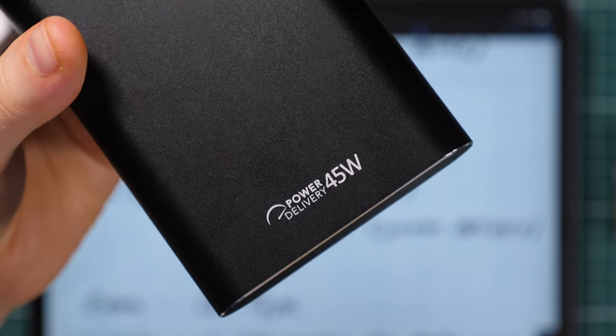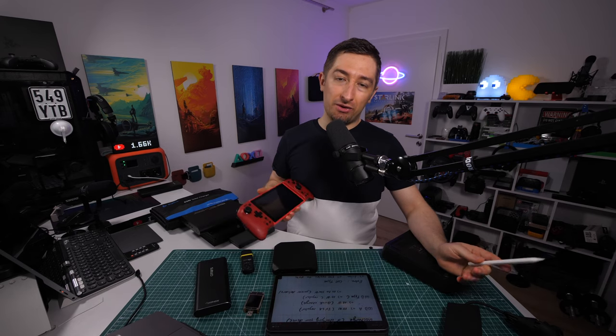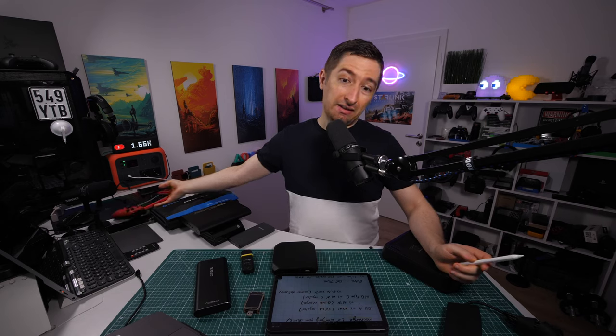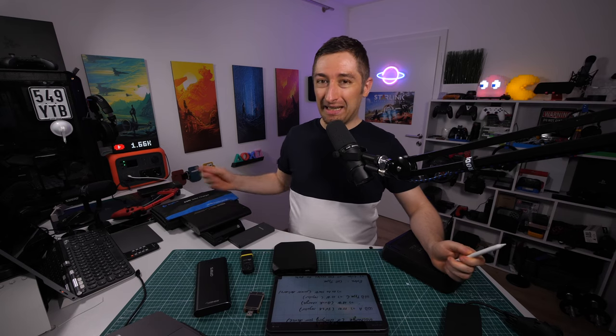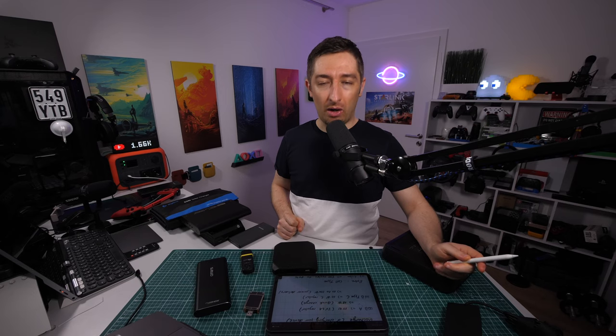My general recommendation: buy a power bank with at least 45 watts Power Delivery. This will be future-proof and lets you charge gaming consoles and other devices. I've seen phones out there now supporting up to 90 watts charging speed — for example phones with two separate batteries inside.